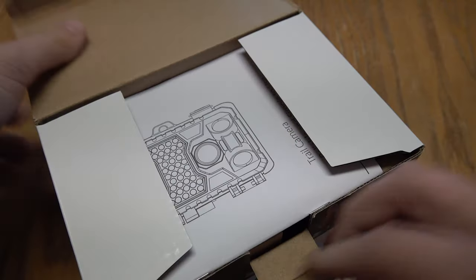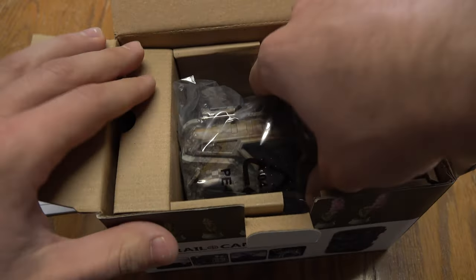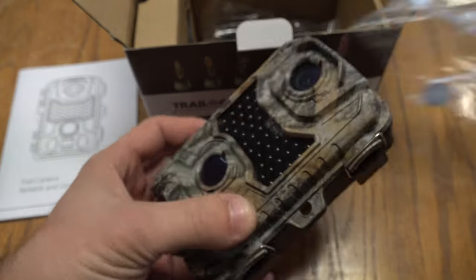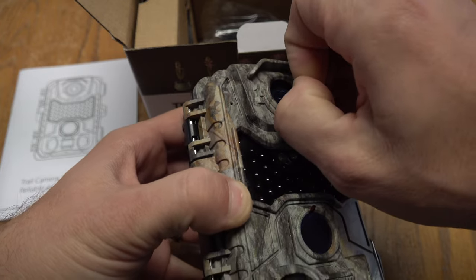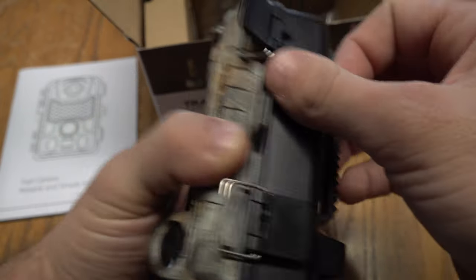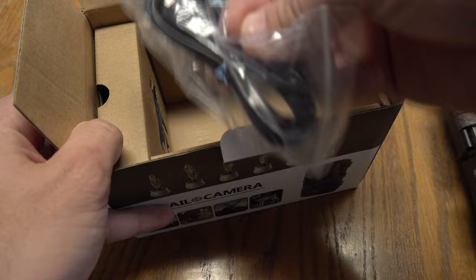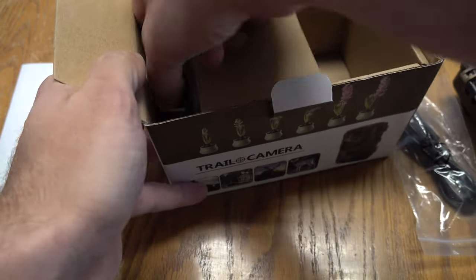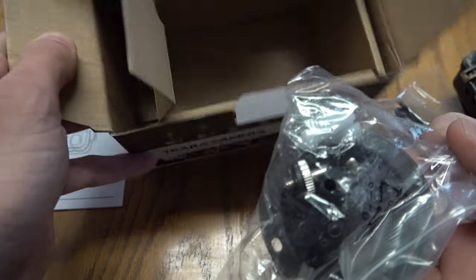Let's go ahead and open it up. See what we got here. You've got your user's manual. So you've got your camera right here. We'll take these lens covers off. Let's see what else we got in the box here. You've got your USB cable, and you've got your tree strap, and then you've got a mounting bracket as well.